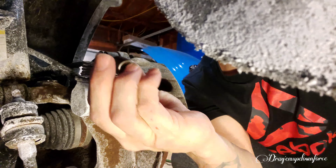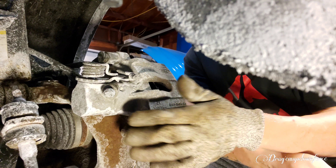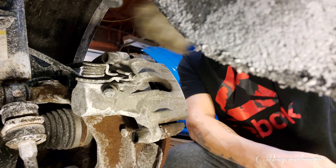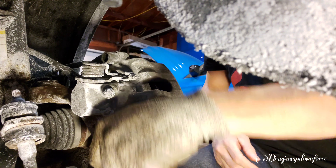We're gonna start with our T-47 star bit since we don't have the right hex key for this. I'm gonna remove the caps and start loosening the brakes — this would be the same thing you would be doing if you were doing a brake change.